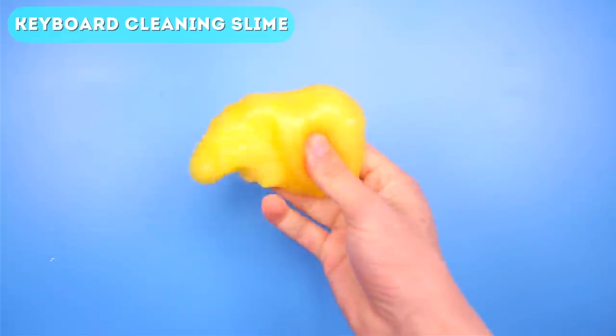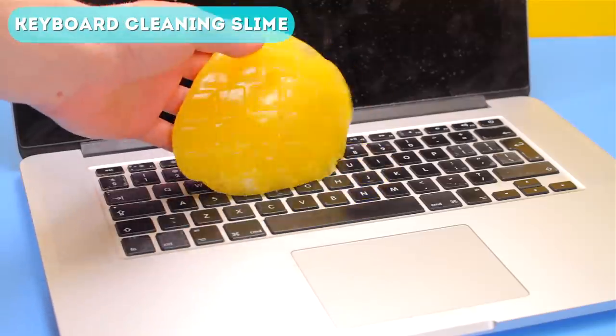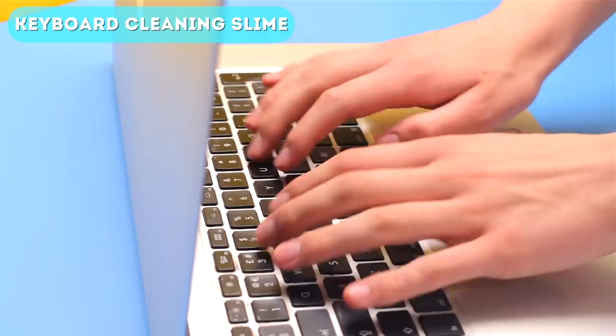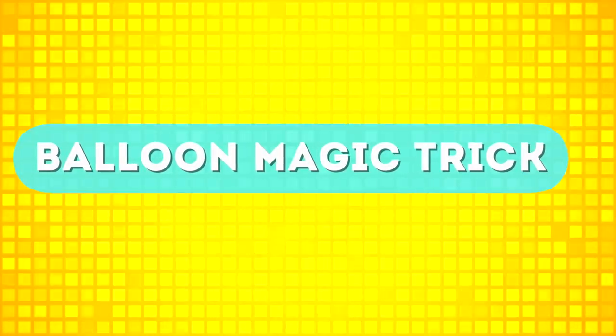Once it's the right texture, you can dump it onto your keyboard, let it sit for a few seconds, and it should pick up any dirt or grime. This one may take a few tries to get the correct consistency, but once you have it you can store it in a plastic container and use it every time your keyboard gets dirty.